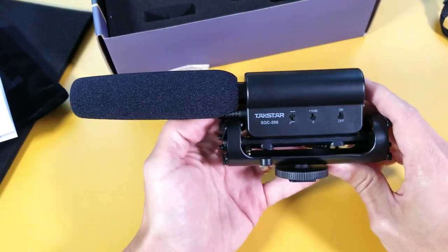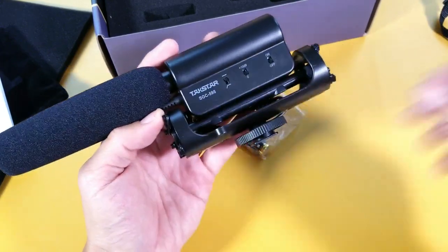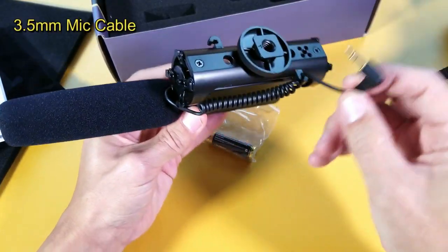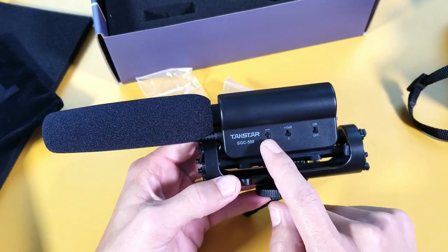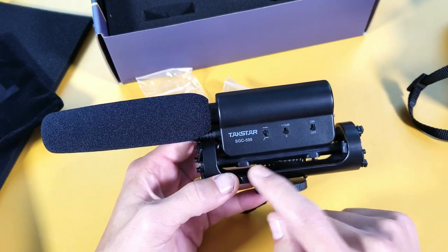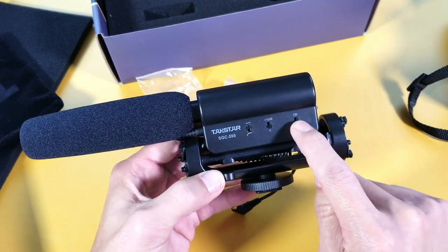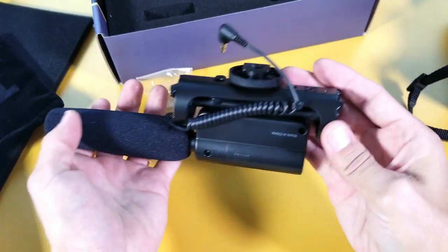Looking at the actual Tacstar shotgun mic here, we can see we have a shoe mount, which is gonna go directly onto my DSLR. We have a 3.5mm headphone jack, and a few buttons. Right here we have a bass filter switch that can reduce ambient noise, a sensitivity button — which is either plus 10 dB or zero — and your on/off switch.